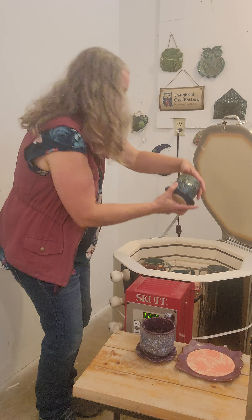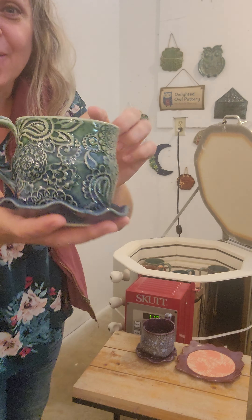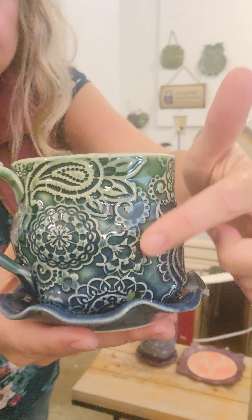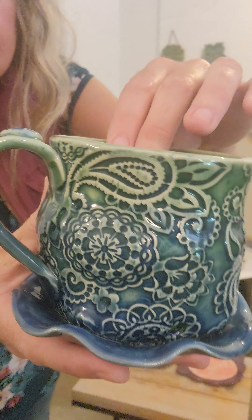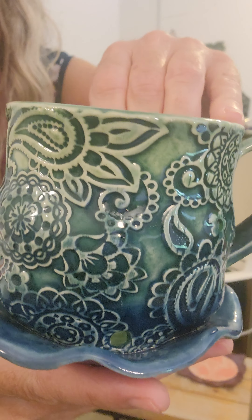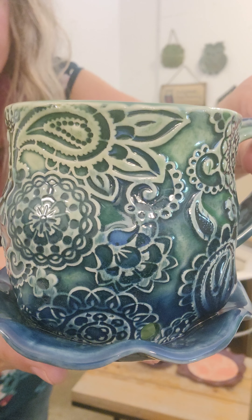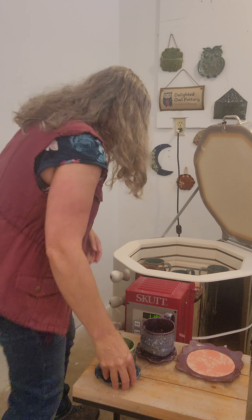I have four of them, so let's take a look at this one. This is Amaco deep sea wiped away, and then deep sea moving up to jade green, so it's kind of green and blue. Look at how that texture just pops! On the inside it's just jade. Very happy with how that texture looks.